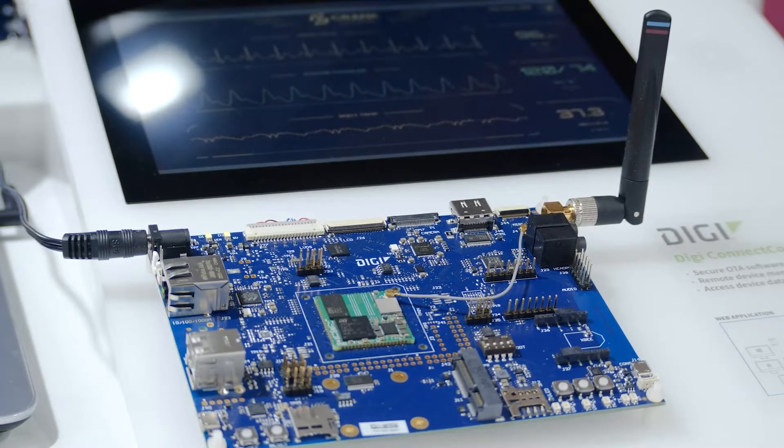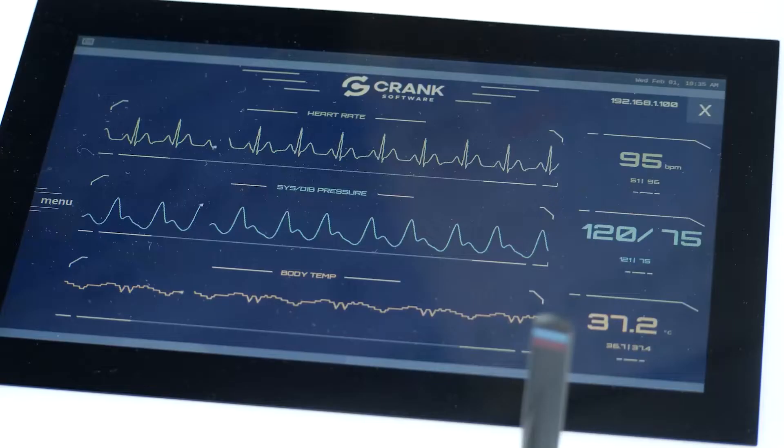Here we are running a medical device application developed with Crank Storyboard. This is a GUI development framework optimized for resource-constrained embedded devices.